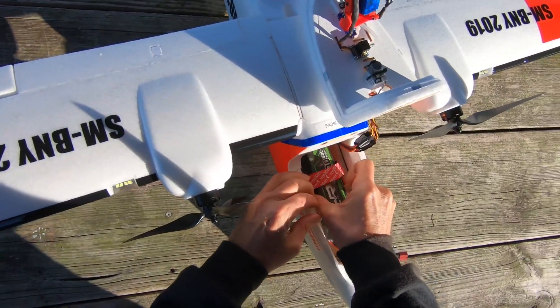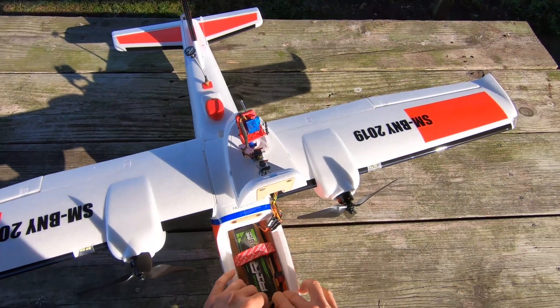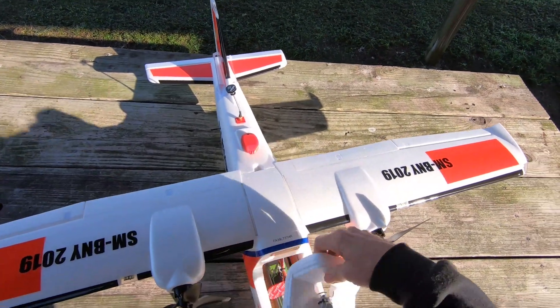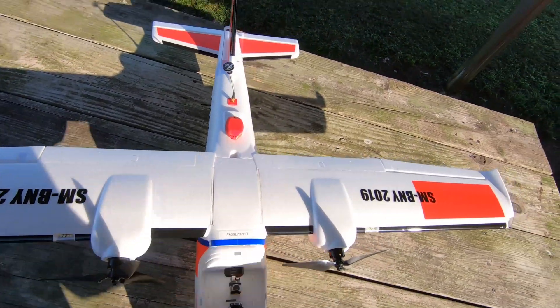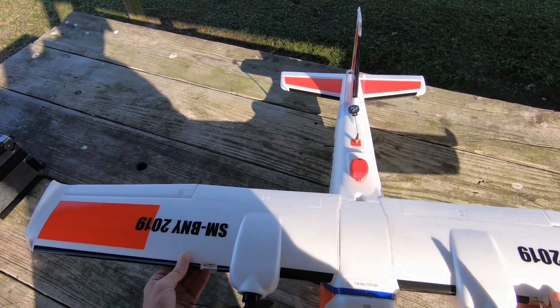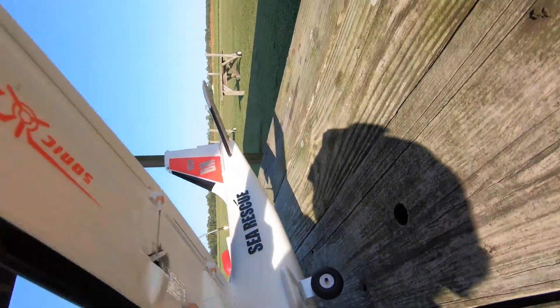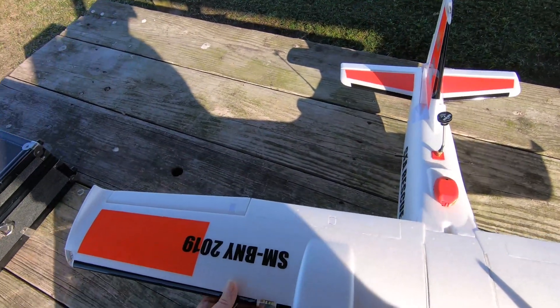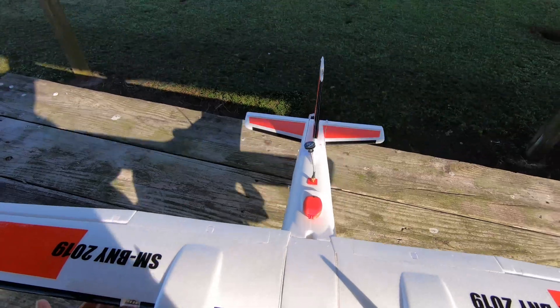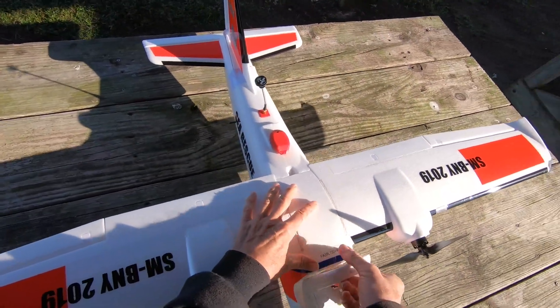We'll check it out again because the CG is very important. Let's find the CG marks, which are right here. Looks pretty good just like that.